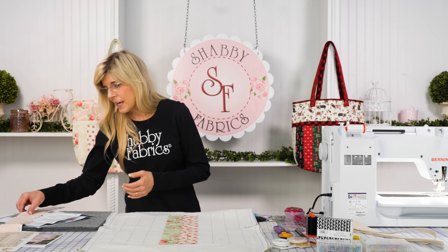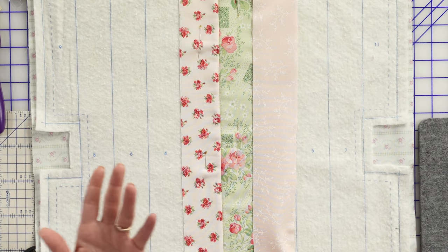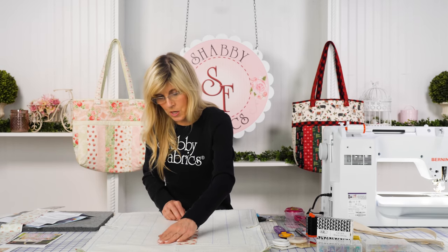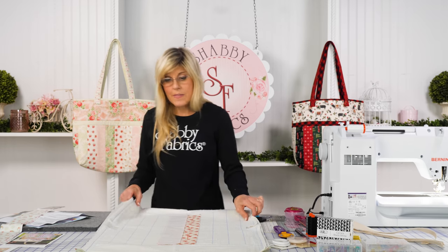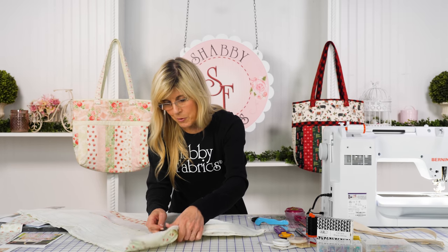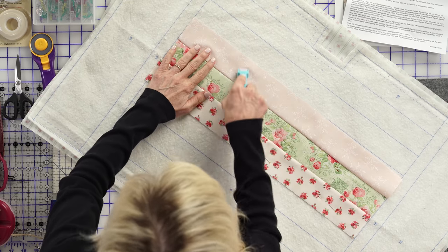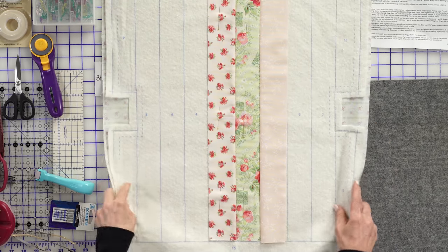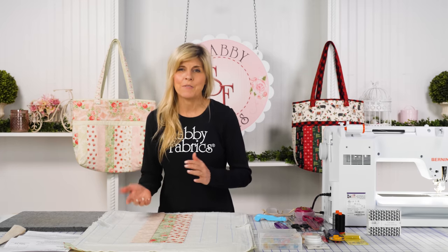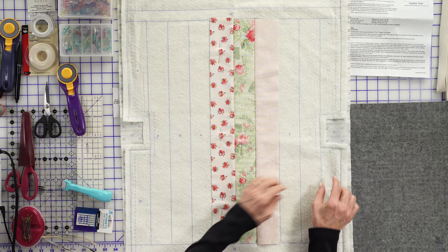Over on lane three, we place strips right sides together, pin, and sew a quarter-inch seam allowance. Then we roll and press and continue left, right, left, right — it helps alleviate distortion. Once that's done, you have the upper pieces to put into position. The instructions give you what size to cut that fabric, but you might want to measure your batting to confirm the length before cutting.